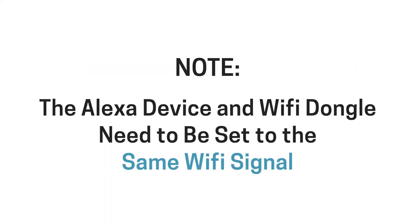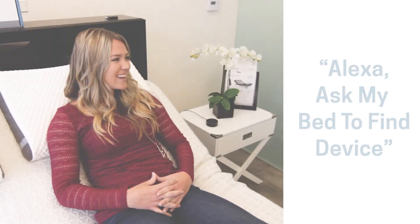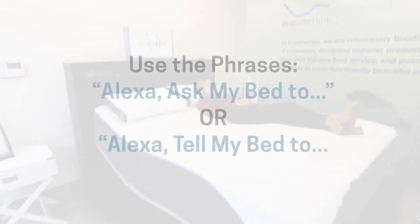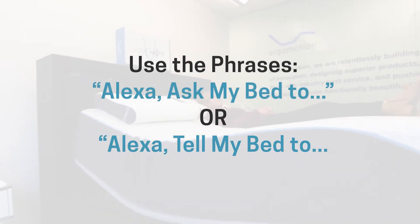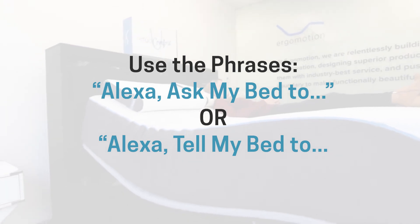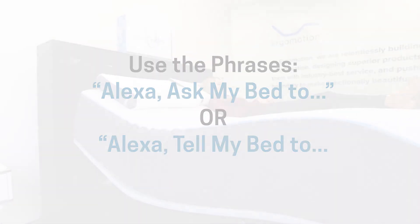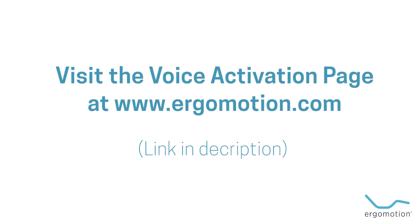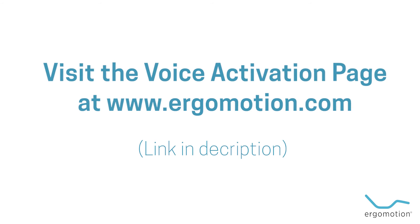Your Alexa device and Wi-Fi dongle need to be set to the same Wi-Fi. Then give Alexa the command: 'Alexa, ask my bed to find device.' Once the devices connect, test the voice integration using the phrases 'Alexa, ask my bed to' or 'Alexa, tell my bed to.' To access a full list of all voice commands for your bed base, head over to the Alexa page at Ergomotion.com.